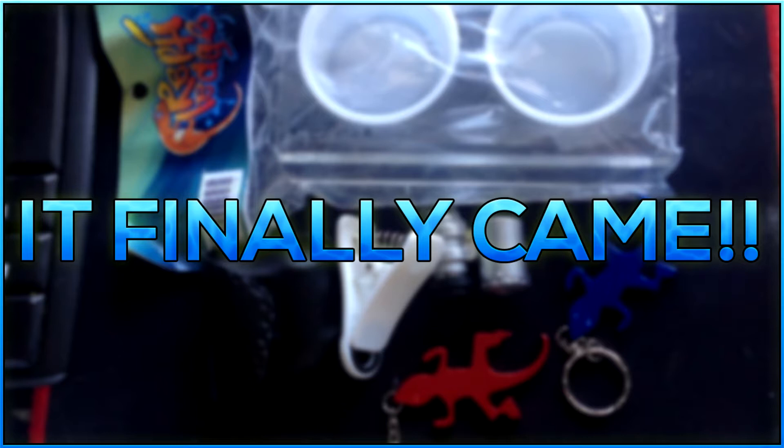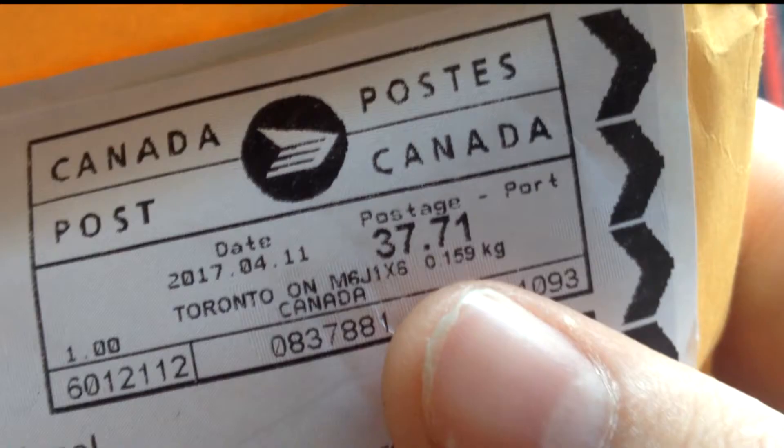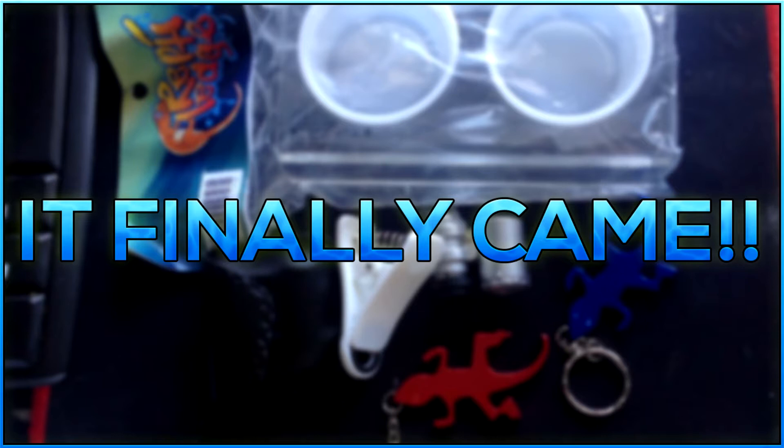I think this was the third attempt of sending this package. There were some problems with customs, but in here is my stuff and hopefully it's all there and not broken or anything. So let's have a look. I'd like to thank Jeffrey because of international shipping — he actually paid $40 for this shipping, which is definitely not cheap at all. So let's just get this open.